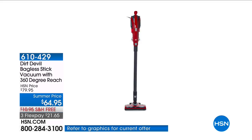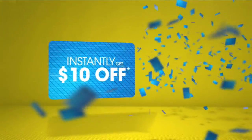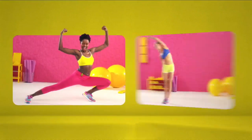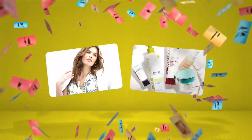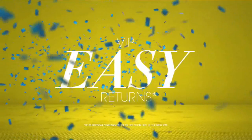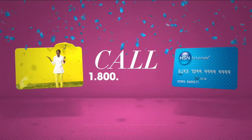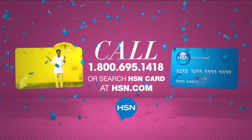When you apply for the HSN card, you instantly get $10 off. It's all about you — extra flex on the things you love. When you use your HSN card, you get extra flex all day, every day on all jewelry, beauty, and fashion purchases, plus no-interest VIP financing, VIP easy returns, exclusive offers — all with no annual fee. Apply now by calling 1-800-695-1418 or search HSN card at hsn.com.